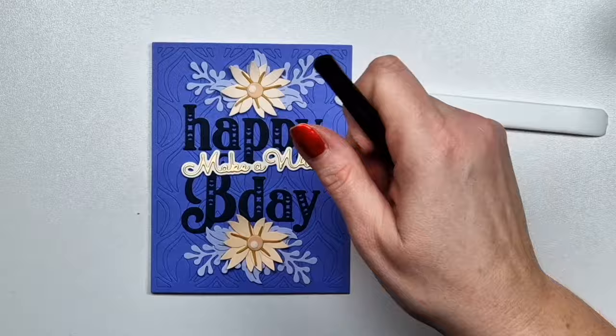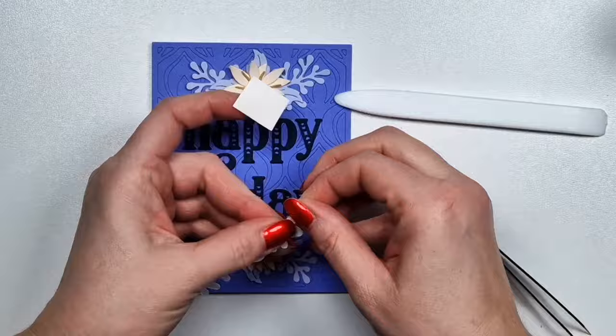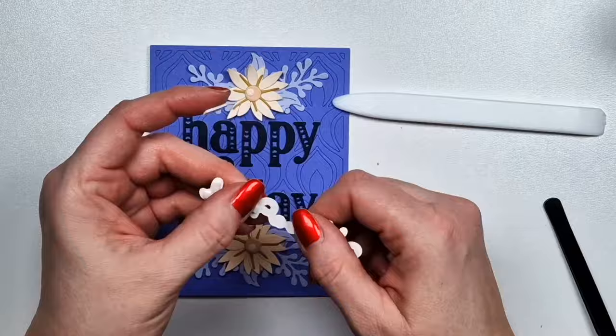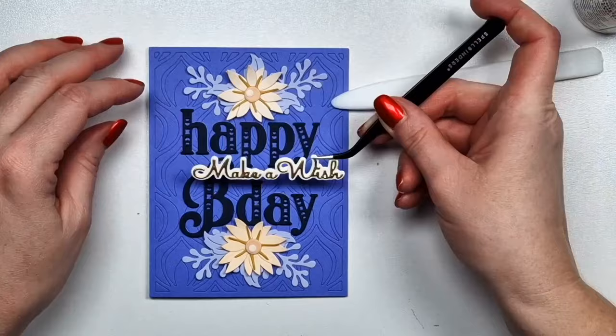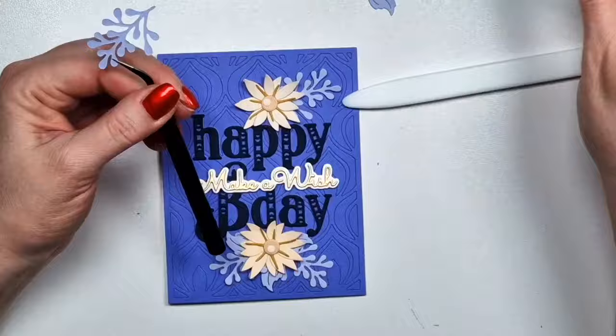Here I'm using the Peacock Feathers background just in one color. This is the Make a Wish set — this is where the sentiment is coming from. I love this sentiment so much that I actually use it on so many cards with this release. So I'm thinking maybe I should do something similar, like a whole bunch of sentiments, because I just prefer die-cut sentiments to stamped ones so much. In fact, I haven't stamped in ages.